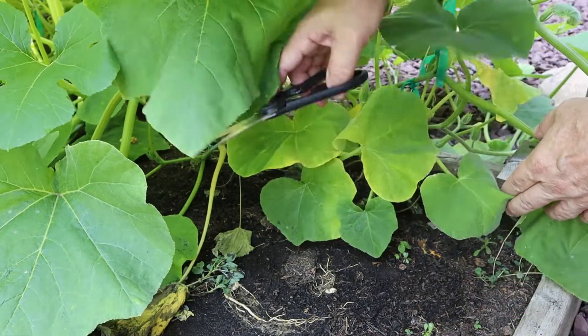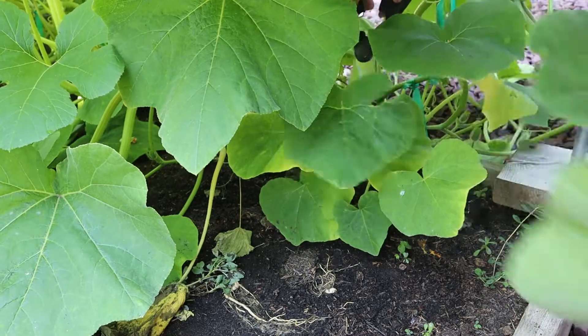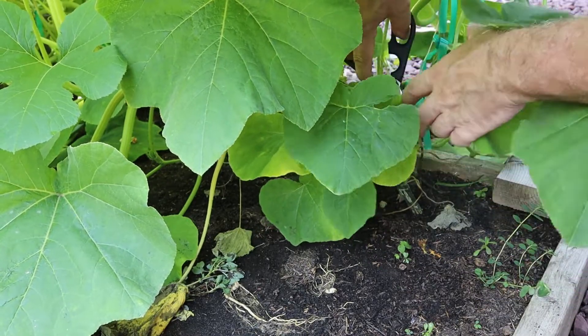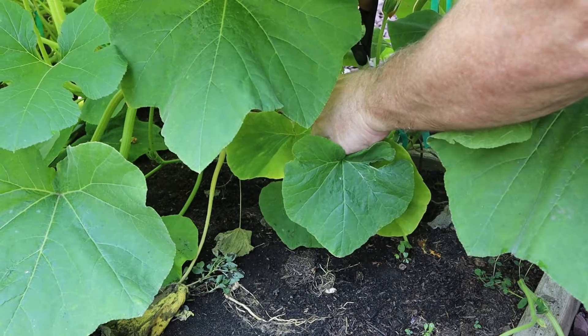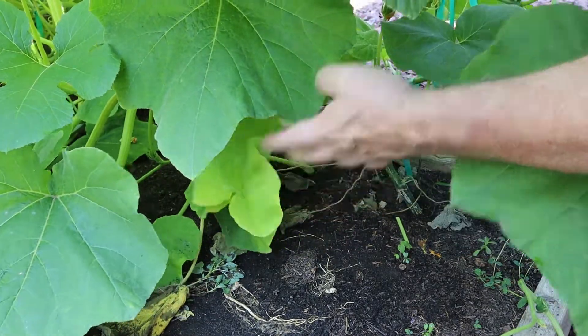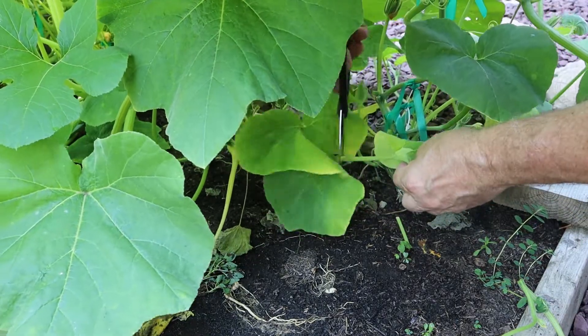These leaves are close to the ground, so I'm going to go ahead and just take these out. This also makes it easier for you to work inside the plant. You want to be careful you don't cut the stem of the plant off — just the leaves. That's the vine, so I'm just going to take this off.